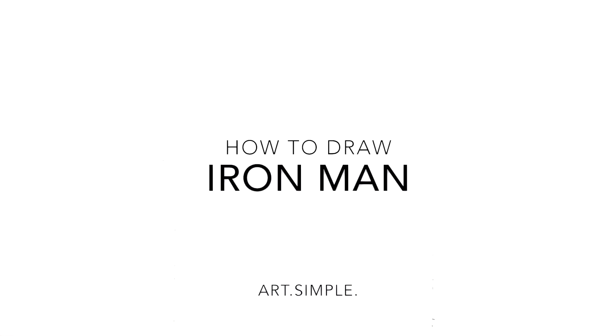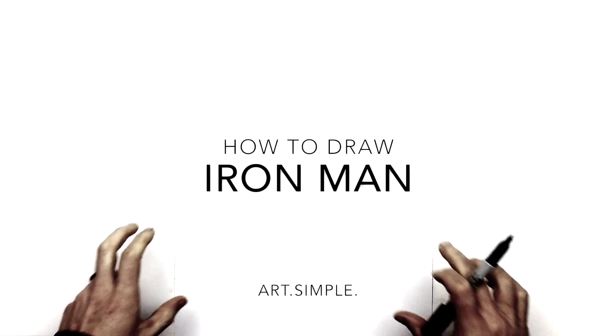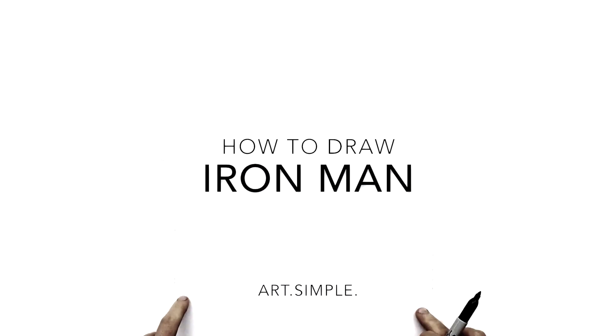Hi everybody, welcome back to another drawing video. So today I'm going to be doing Iron Man — a close up on his face, the helmet, and just some of his shoulders down here.